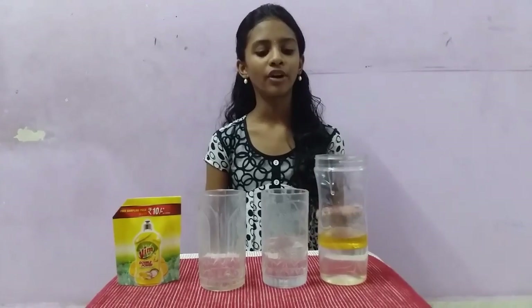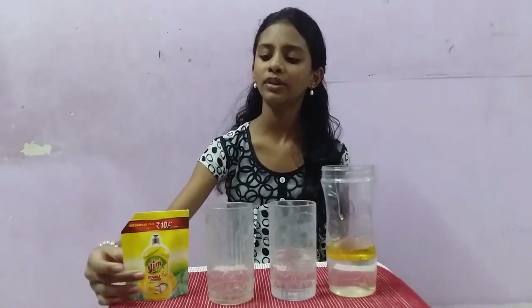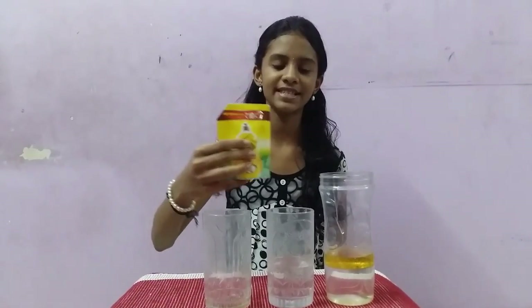We can see that oil and water are separated into layers. Now, pour the dishwashing liquid into the same glass.